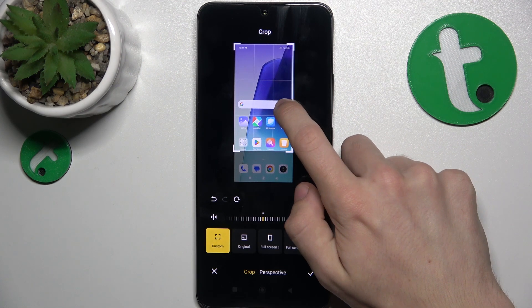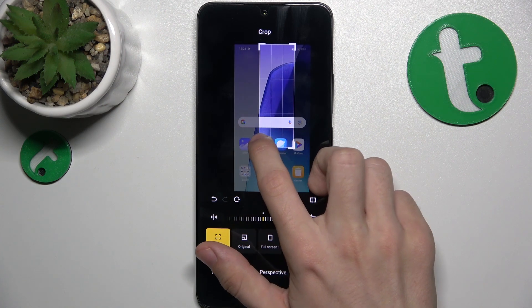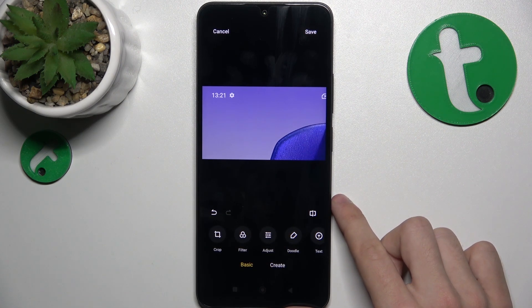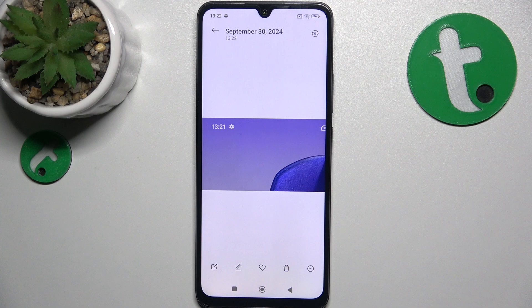You can hold on corners or edges to crop that picture, and when you're done click here to approve, then tap on save and now the picture is in your phone's gallery.